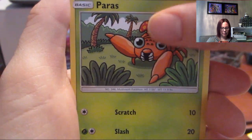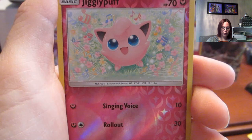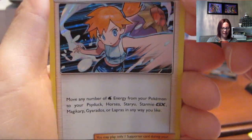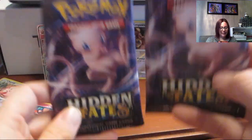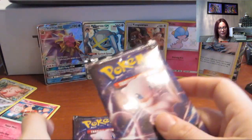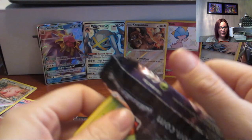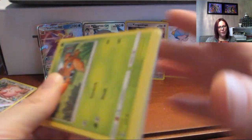Next pack: fire type energy, Brock's Grit, Misty's Determination, Pokémon Center Lady, Caterpie, Paras, Ekans, Psyduck, Staryu, Jigglypuff, and Misty's Water Command. I didn't actually have Misty's Water Command, but that means we better get shinies in these two packs or else we got a very low shiny count. I got really good pulls on my last box so I can't really complain, but we want the shinies.